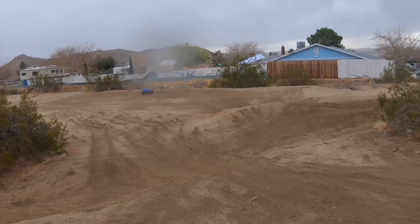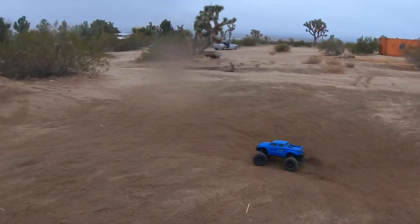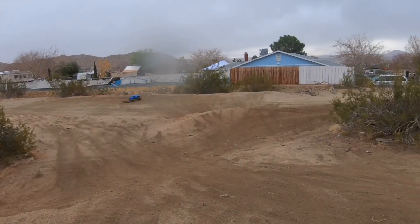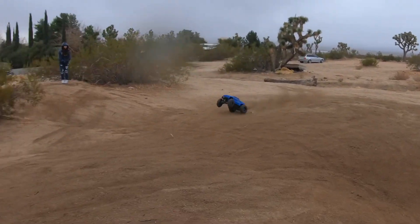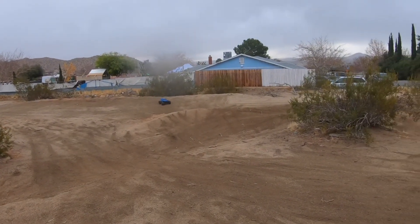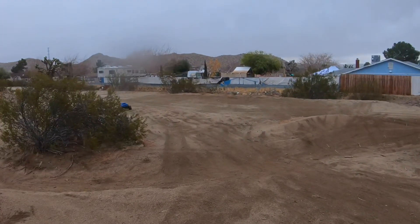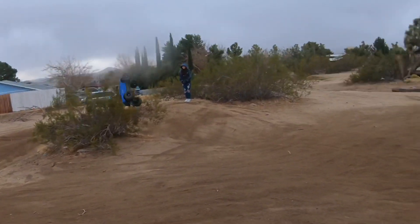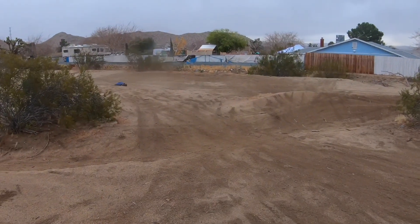Sand is perfect right now with these X-Maxx tires - it's just kind of hooking and running. Those back tires look like they're starting to get out of balance. Hopefully they're not coming unglued like the front ones did. All that wheel speed in the air - because those tires are about two years old.